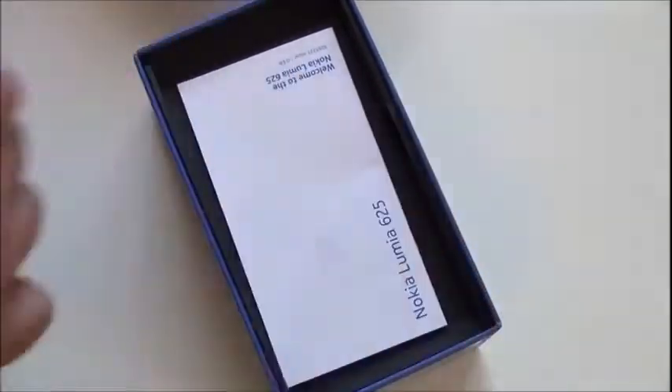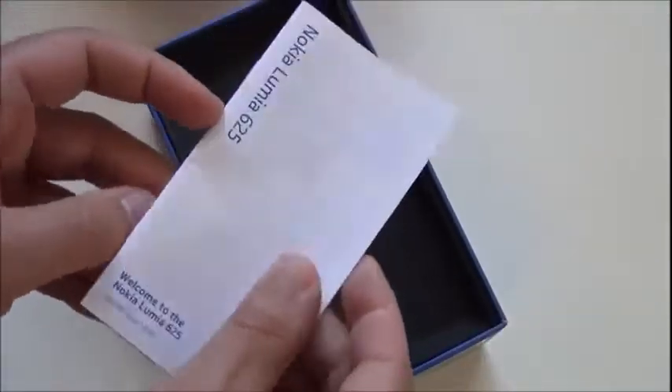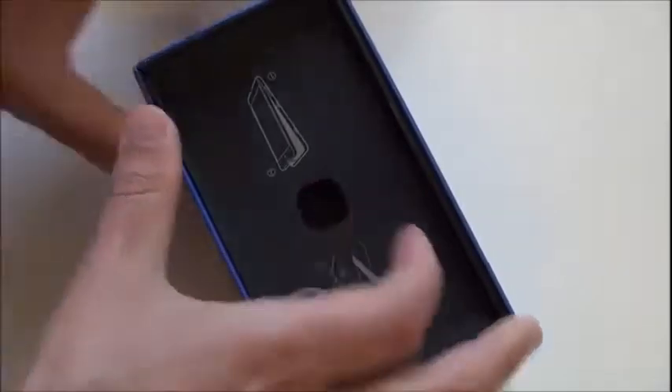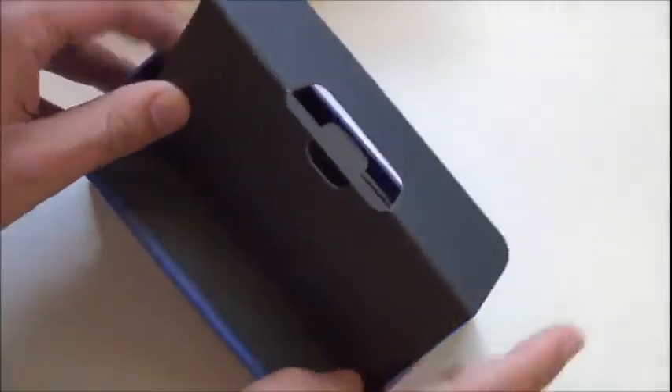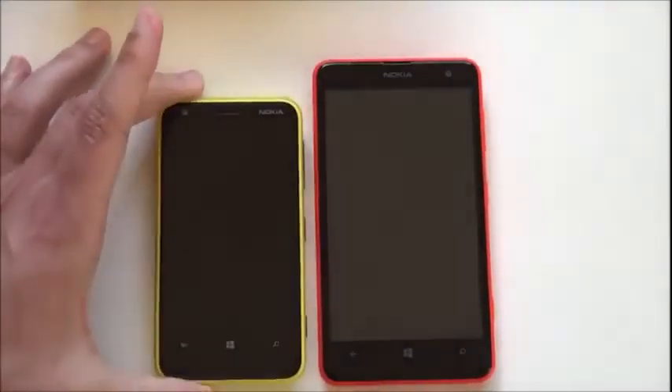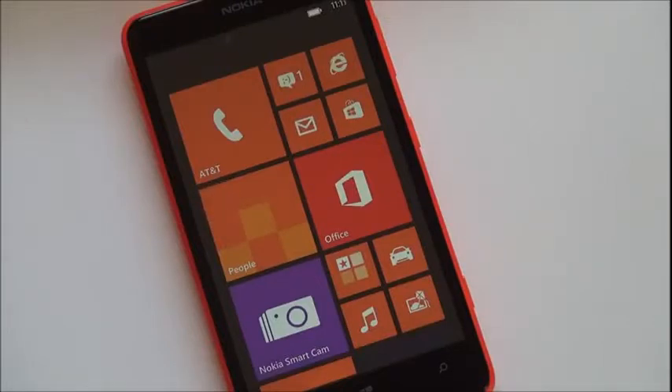In the box, nothing too huge here. You get your little instruction booklet as usual, your micro USB charger, and a little pair of headphones — because this is an international device, they do actually include the headphones. Other than that, nothing too crazy. I'll do a quick comparison of the 620 versus the 625. Overall it seems to be a pretty decent combination, and I'll also throw in a T-Mobile card to see how that works too.